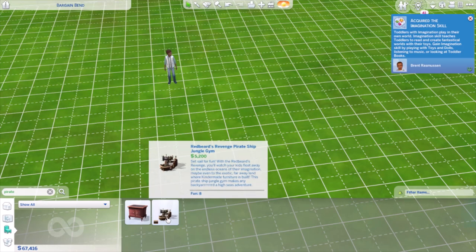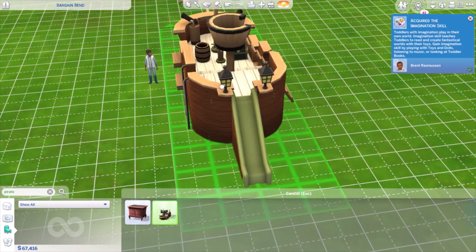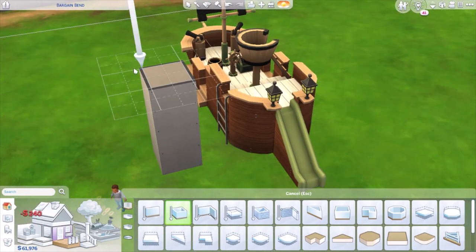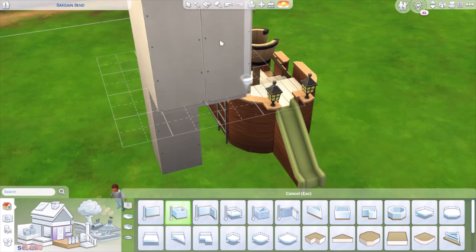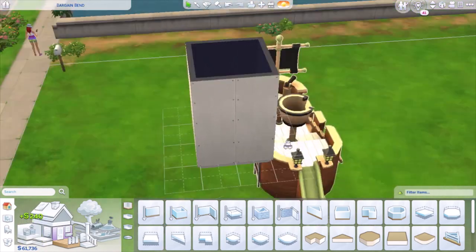You can use whatever packs you need. The main thing you'll need is this base game pirate ship. You want to turn it over to the back where it has the slide part, then build a room right next to it, build another room on top, delete that first room, and you'll have a floating room in the air like so.